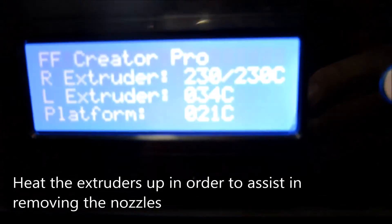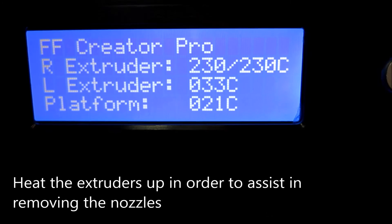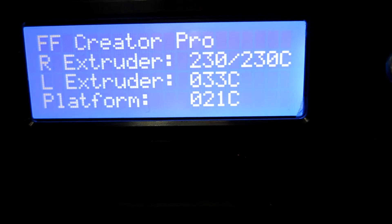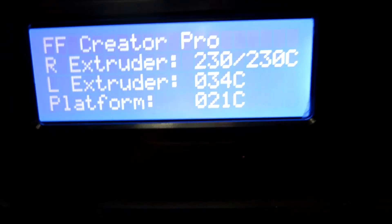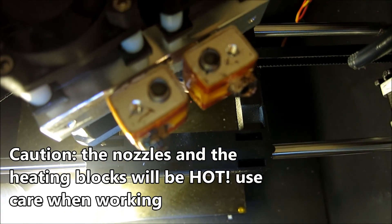What I've done here is I'll go ahead and heat my extruder up — this makes it easier to take it out. You can see I'm actually taking out the right extruder right now, so I turned the left extruder and the platform off. I'm going to go ahead and heat that up and then you should be able to remove those nozzles pretty easy.